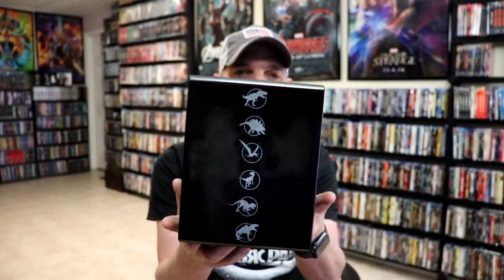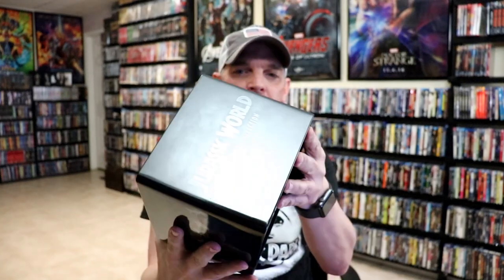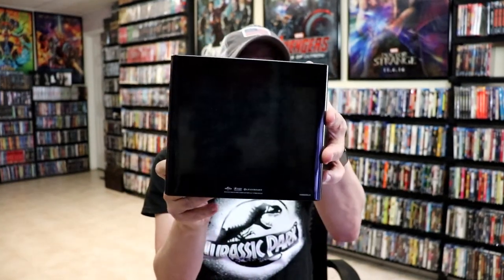Okay, I've got the wrapper off. Here's the case — really nice and shiny, very reflective. I do love the brushed look about it and the dark colors. So let's go ahead and get into these steelbooks.